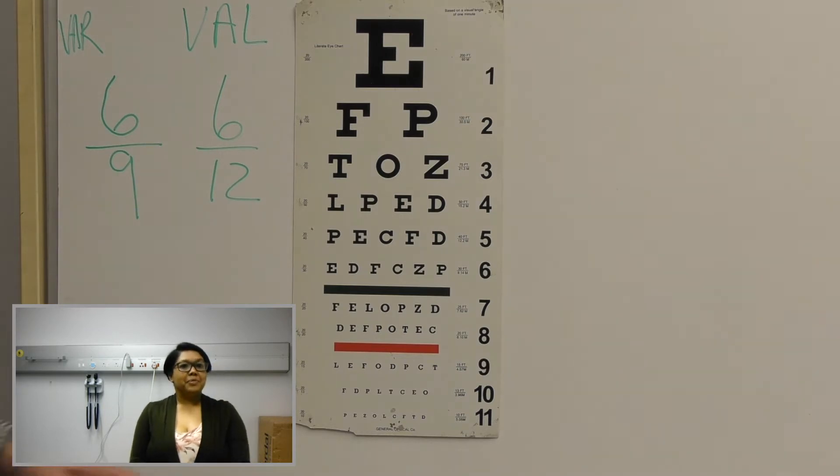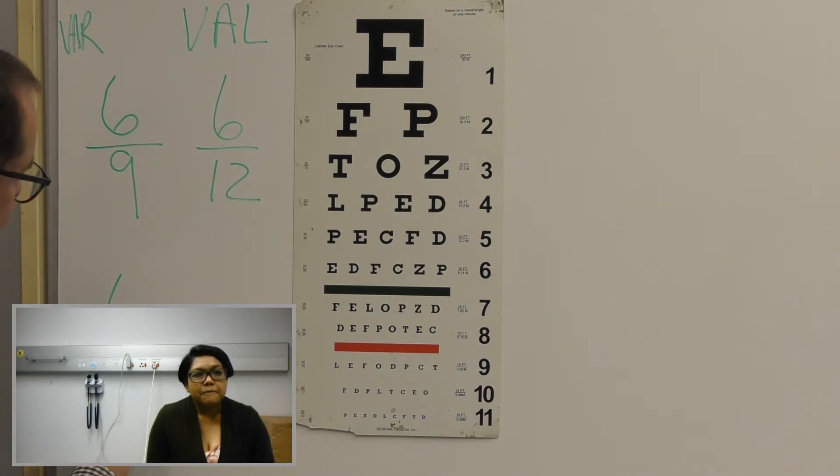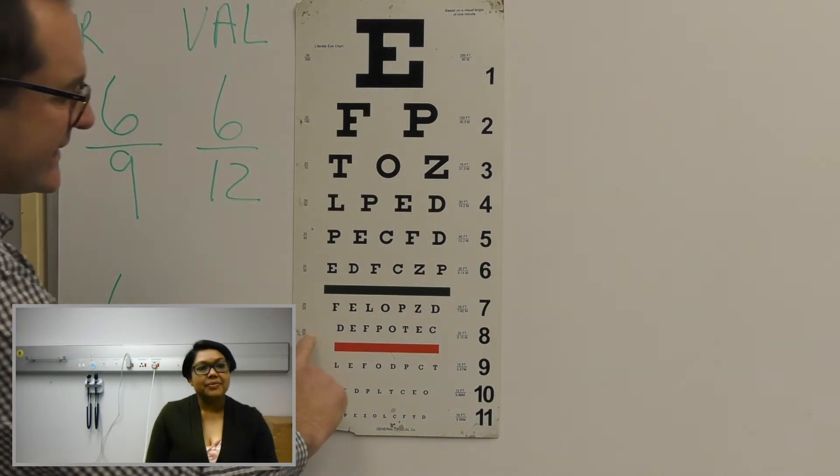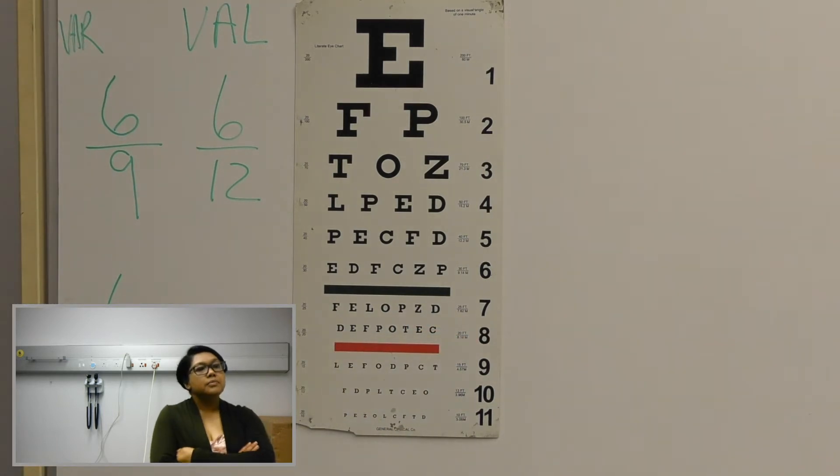So it seems that with the glasses on you can read up to line number nine. So that means your visual acuity is six over four. So that means you can see better than a normal person with your glasses on. The normal visual acuity is six over six, which is line number eight. So your glasses are still functioning well.